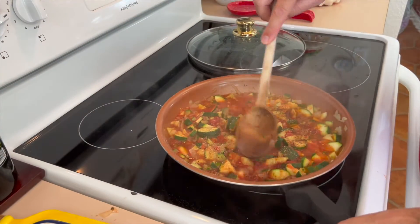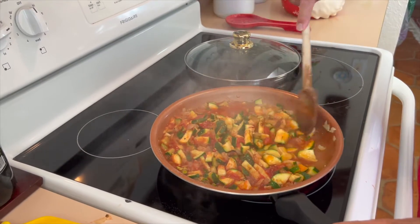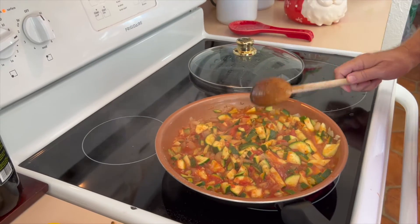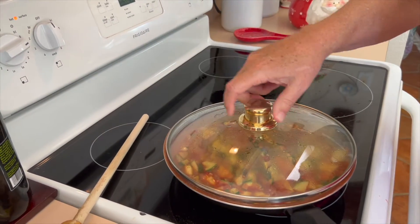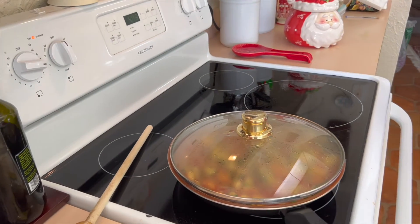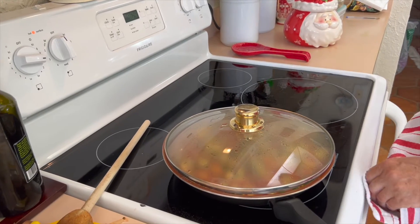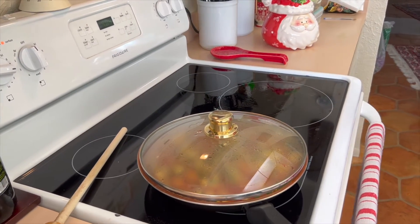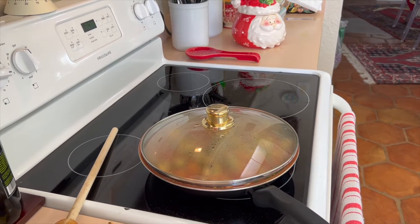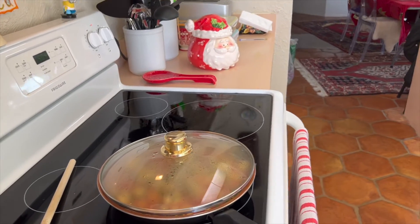So we put our seasonings — salt, pepper, garlic, and nutmeg — and we're just going to let that simmer for a few minutes. Nutmeg is considered sort of a sweet spice, but it does wonderful things with some vegetables. You can't really taste the nutmeg, but it makes it have that slightly sweet, exotic flavor.